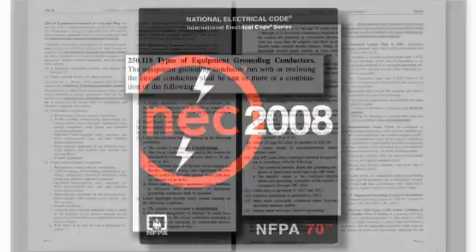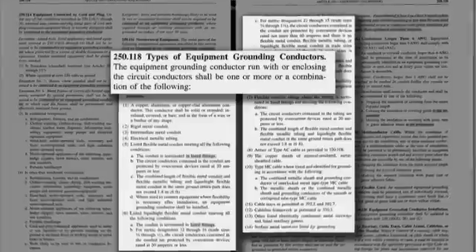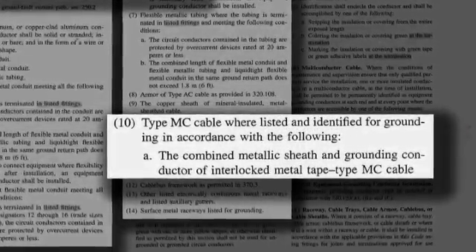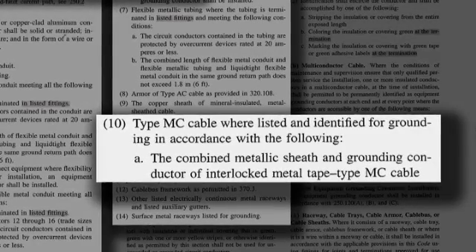NEC Section 251.18 lists the types of acceptable equipment grounding conductors. Item 10A, covering interlocked armor MC cable, states that the combined metallic sheath and grounding conductors form the ground path for the cable.